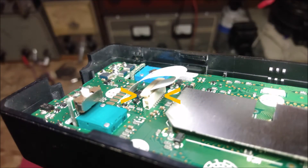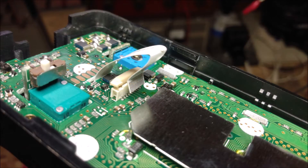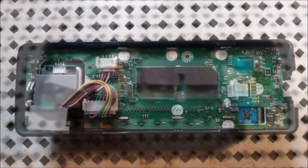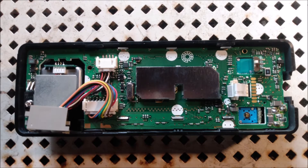Now unlock the ribbon port on the board, being very careful not to crease, bend, or break the ribbon, and also making sure to save the white spacer if your unit has one. Go ahead and take out the microphone port and just let it hang there.